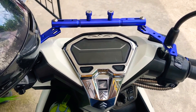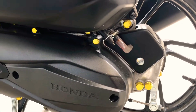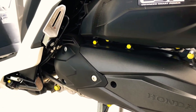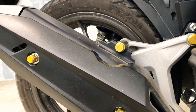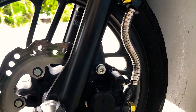Naglagay din tayo ng mga gold cap sa mga bolt natin. Habang wala kayong mga gold bolts na mamahalin, pwede kayong bumili ng gold cap sa Lazada. Dagdag-forma din sa motor ninyo.